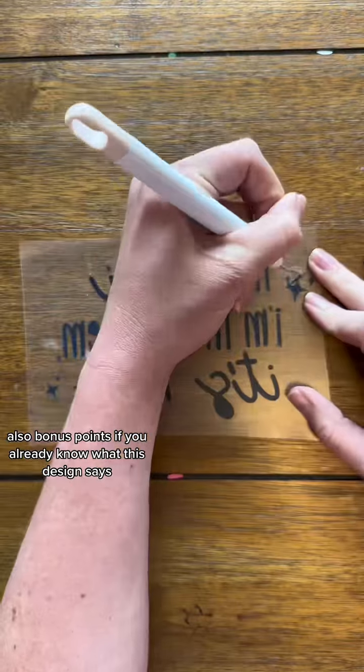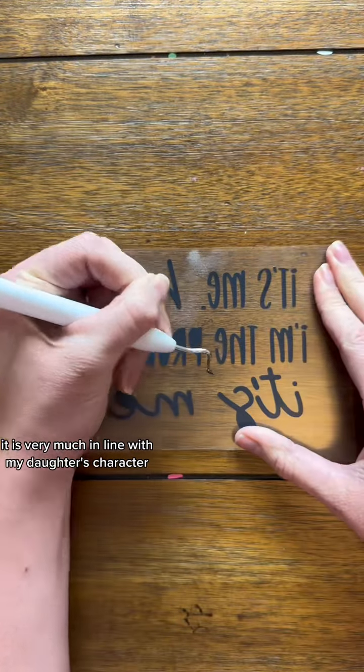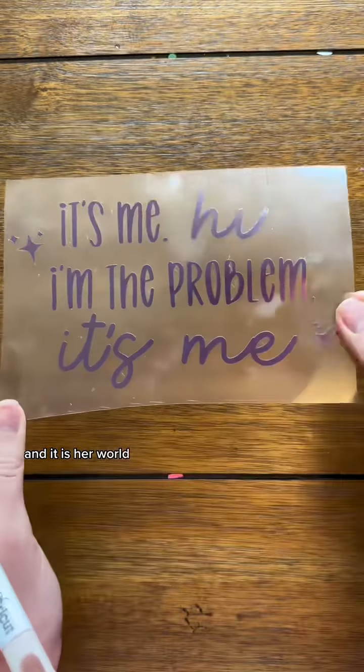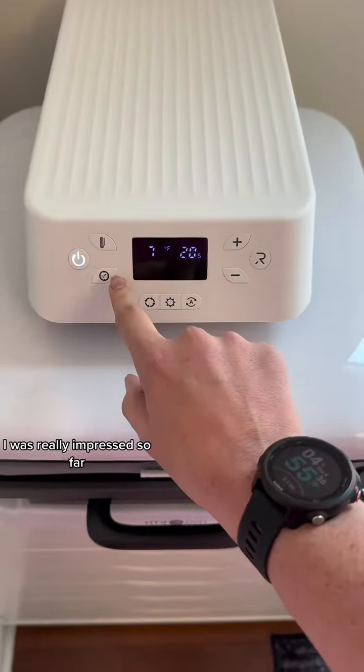Bonus points if you already know what this design says — it is very much in line with my daughter's character. She is indeed the main character, and it is her world. We all just live in it. This was super easy to weed and super easy to cut. I was really impressed so far.